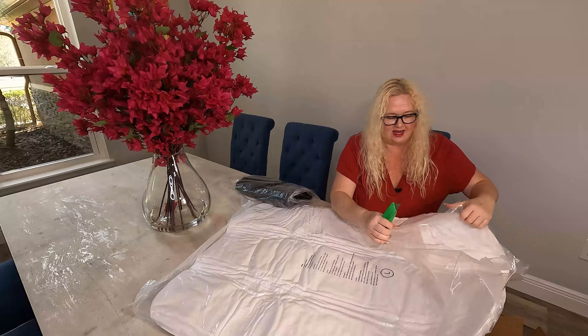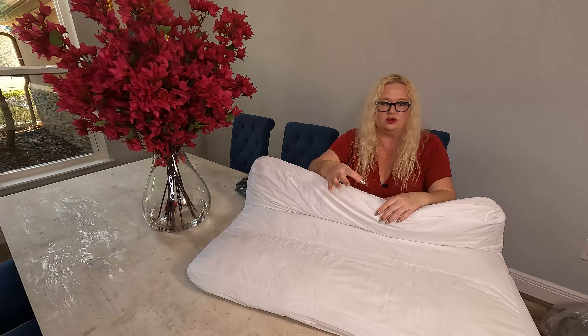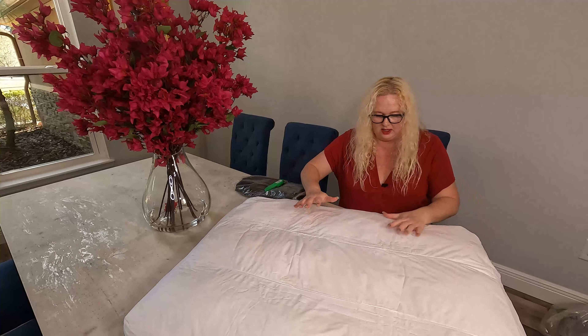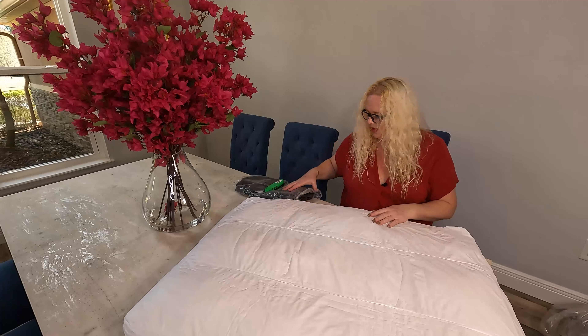This is the part that is the waterproof part — you can tell it's like a waterproof cover. And this part is not washable, so don't wash this part. As you can see, it's already puffing up. These things usually need to give a little bit of time. You can see the seam here — in terms of height, it's probably going to get a lot more, but it's already gotten some nice puff. Give it a little bit of time, maybe a couple hours or so.